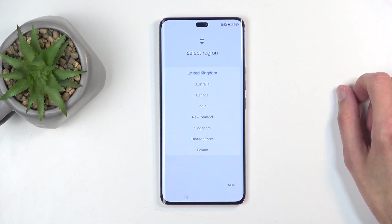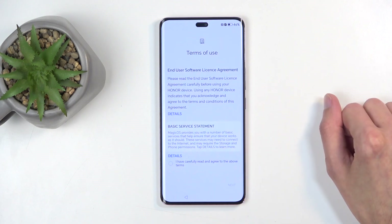It's selected United Kingdom for me. This doesn't really matter, as far as I know it has no real effect on the device, so I'm just going to keep it as it is.